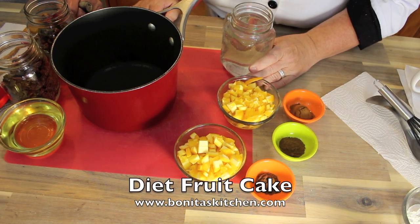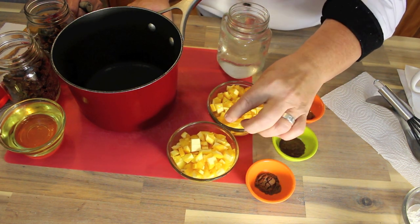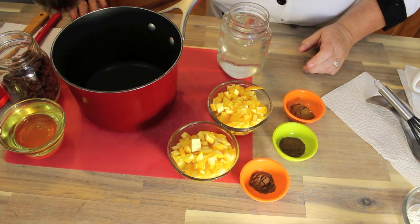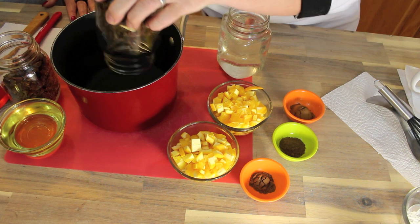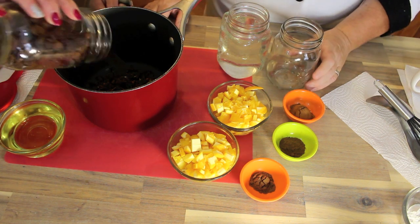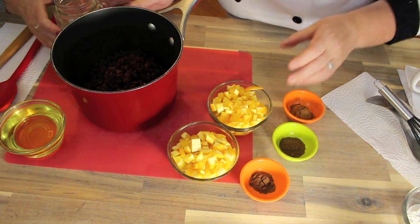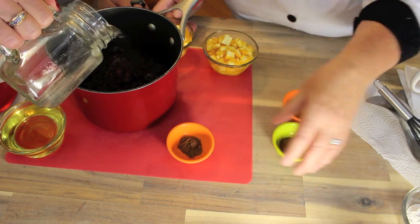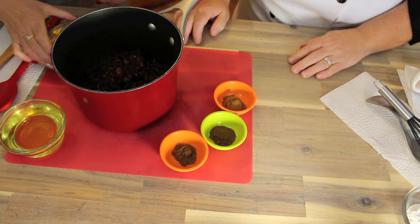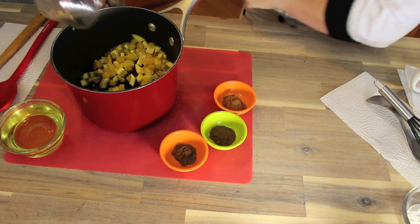First we're going to add all of these ingredients into our bowl. We've got some chopped up orange — this is a navel orange, medium or large, whatever you choose to use. We're going to put in a cup of dates, chopped, though you don't need to chop it. Then we're going to have two cups of raisins, any type — it doesn't matter. And then two cups of water. All the fruit replaces the sugar, it's natural. Pam is doing all the stirring work!